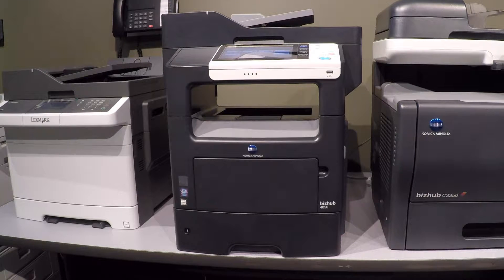Hi, for the folks in the schools that are in charge of the desktop BizHub 4050s as far as maintenance and administration go, I just want to give you a quick overview of these devices.